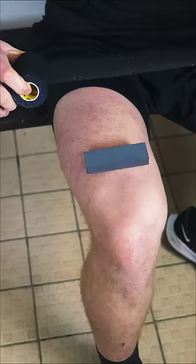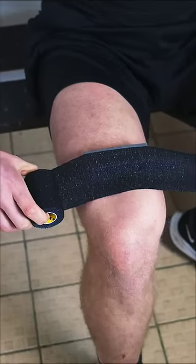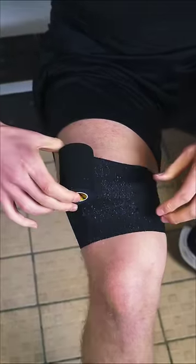Place your lifting block and grab your EAB. Stretch the tape directly over your block and wrap it around your thigh two to three times to get full coverage.